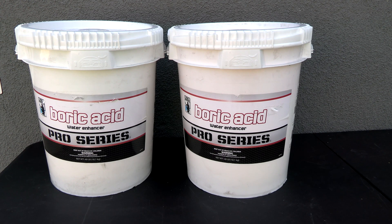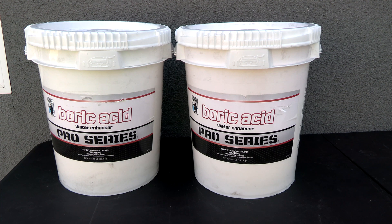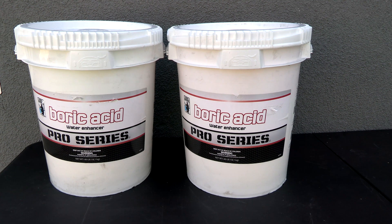In this video, I'm going to show you Natural Chemistry's Pro Series Boric Acid, and this is a water enhancer. Boric acid is a great way to add borates to your pool. One nice thing about boric acid is that it's pH neutral, so there's no need to add a lot of muriatic acid to balance the water out.